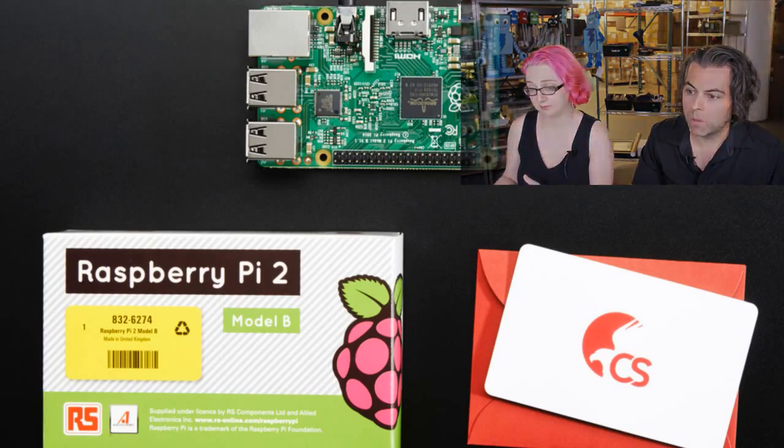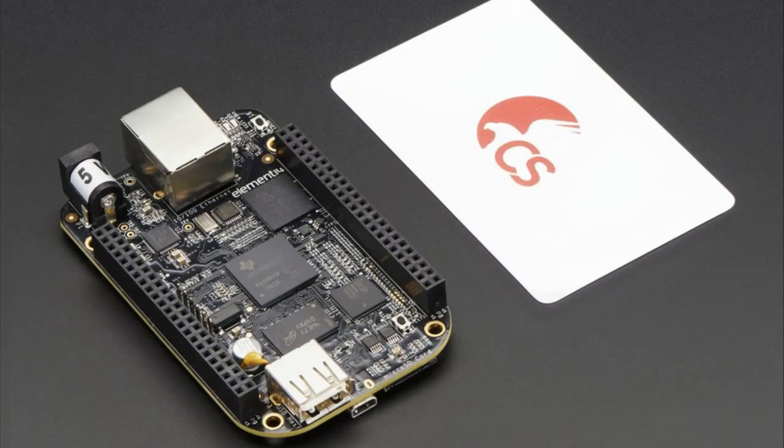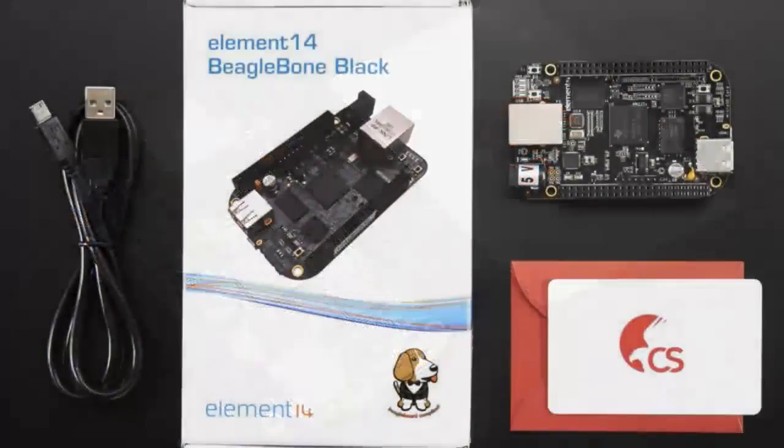However, you cannot run EagleCad on the Pi or the BeagleBone Black. Speaking of BeagleBone Black, we also have the same bundle, but with the BeagleBone — it's a little bit more expensive because the BeagleBone is a little bit more expensive. This is for people who just want all-in-one and don't want to do the online activation — you get it on a card. This is an excellent gift to give someone, like engineer gifts.